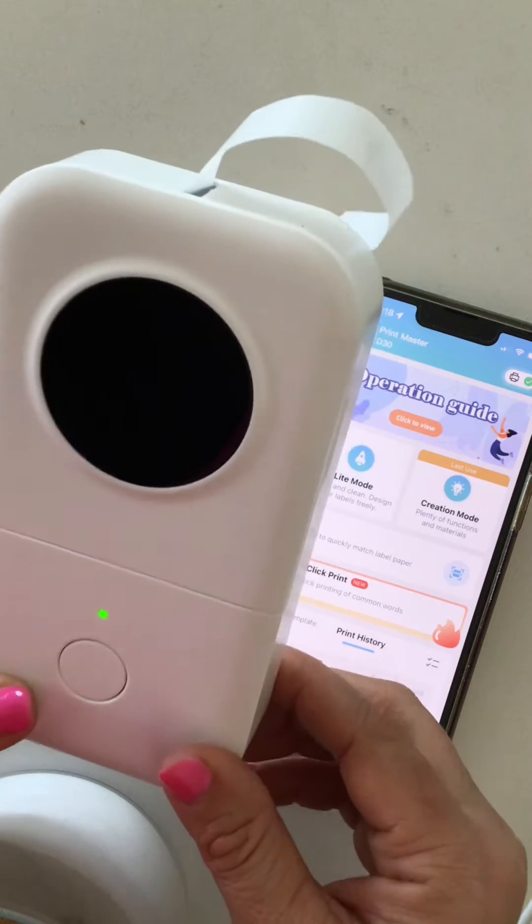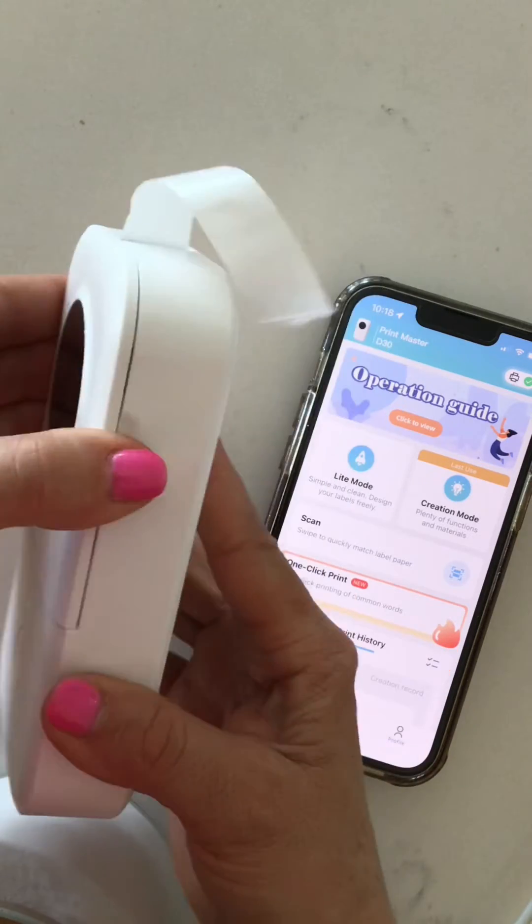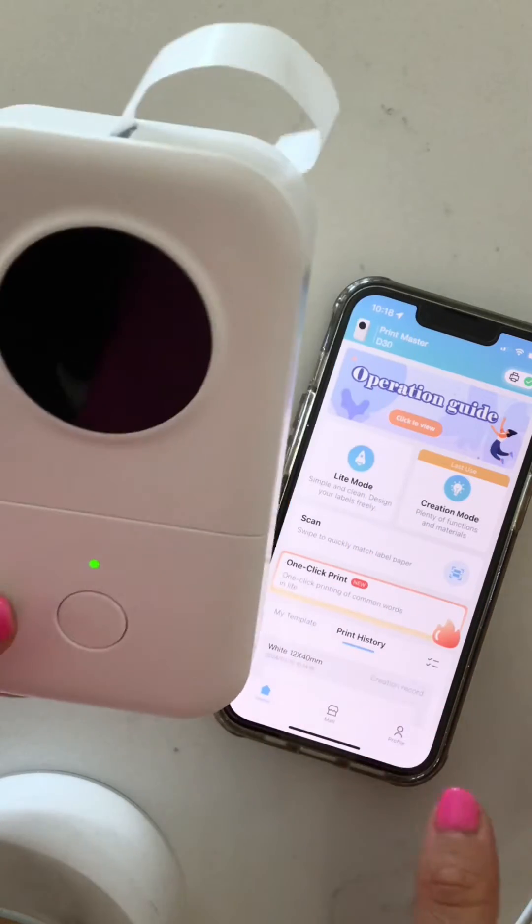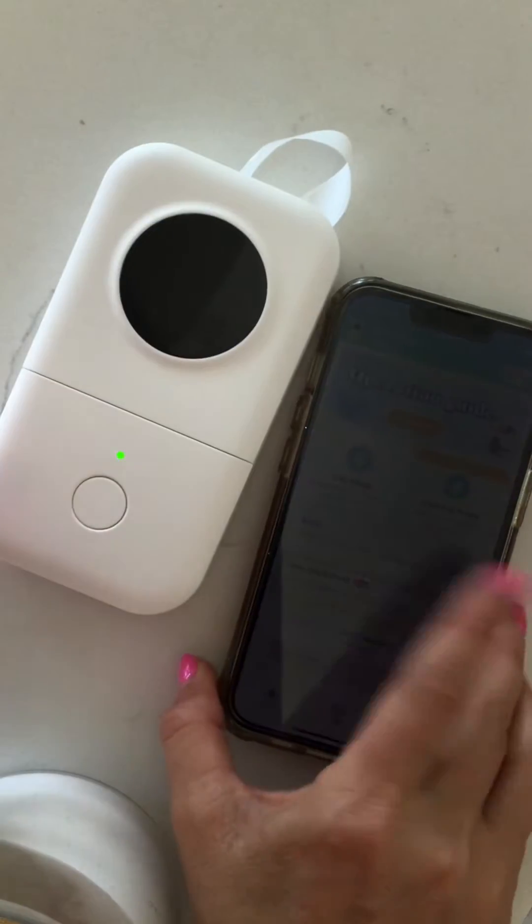There's so much that you can do with this thing. So I'm going to show you — this is it. The cartridge goes right in here, very easy to load and unload. It all works through an app, which is equally awesome.